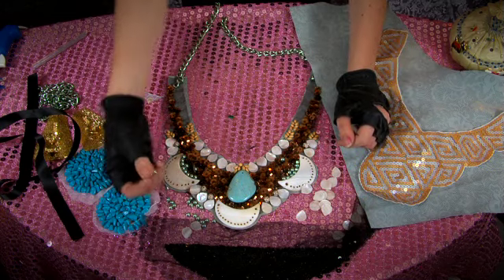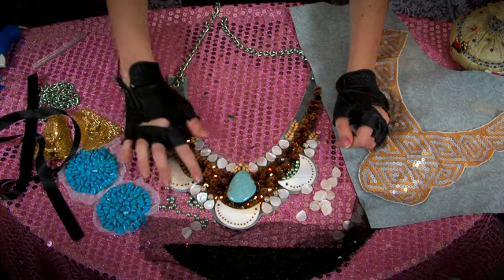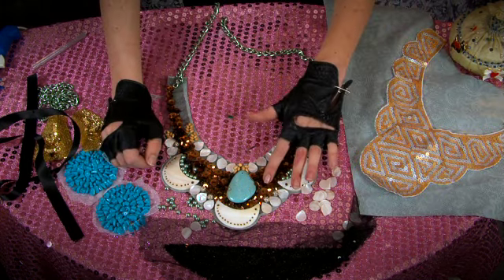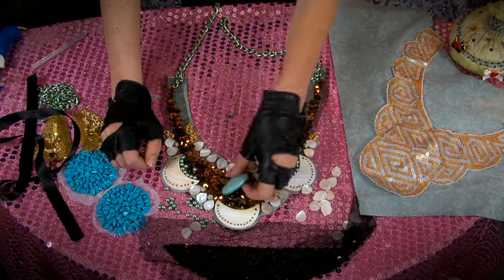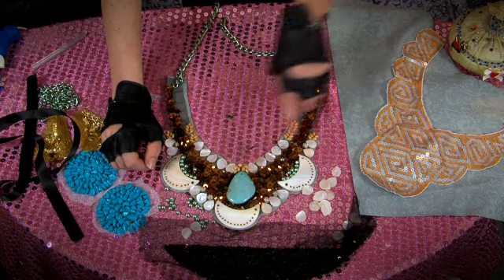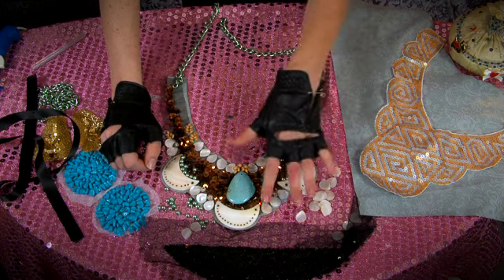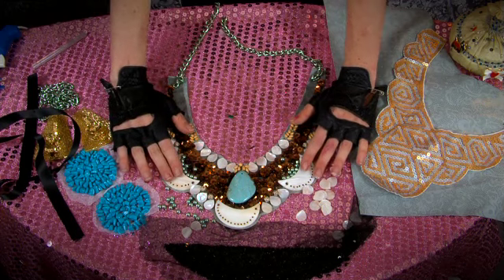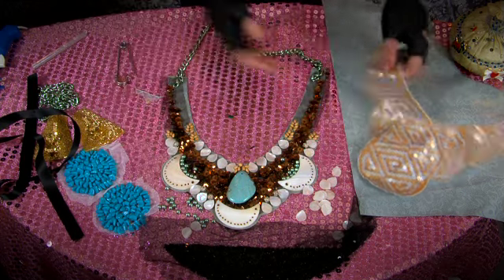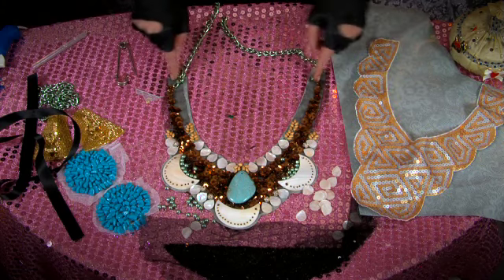I wanted to add a little bit of metallic sparkle with some beads. Everything you see here is basically hot glued down, except for this beautiful turquoise stone from the bead store, which is sewn on. The wood beads and all the other things are glued down. With this bib shape, it's already ready to be worn as a necklace.